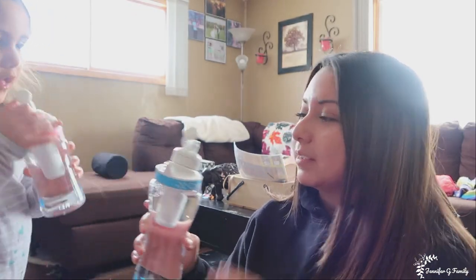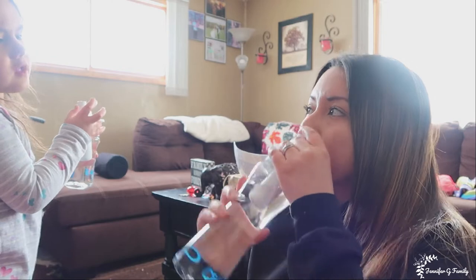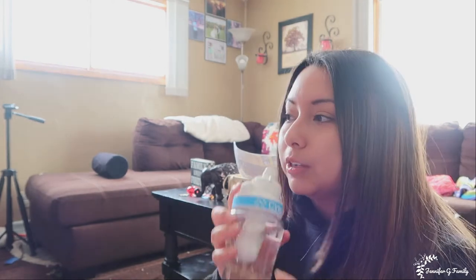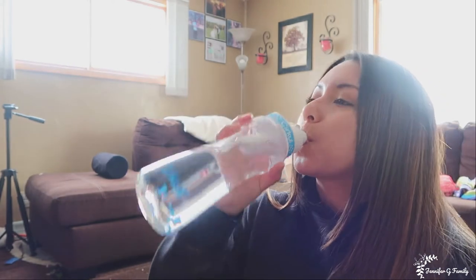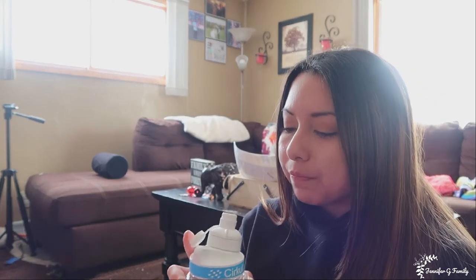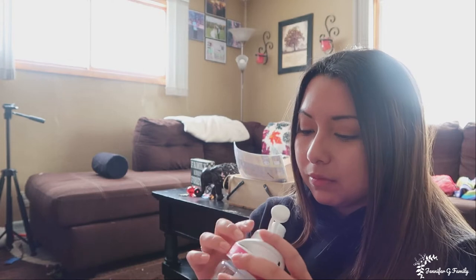It just tastes like regular water. Yeah, mine tastes like regular water too. Let's move yours up to a 2. Yum! Do you taste it? I can taste it a little bit. I'm going to go up to a 3. Is yours good? Can I try yours? Oh, yours is perfect. Hers is good on number 2. Mama, let's try number 3 with me.